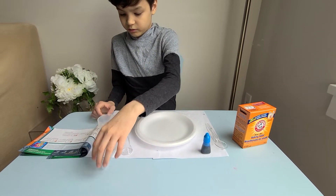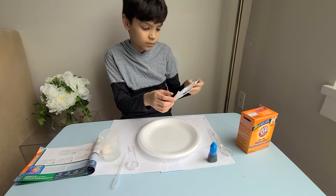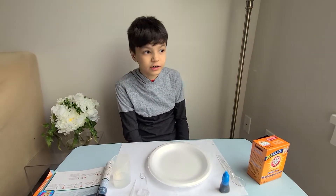Into the pipe, and then we're gonna use some vinegar. And of course we need to mix, and also we're gonna use model magic. Okay, let's get started now!